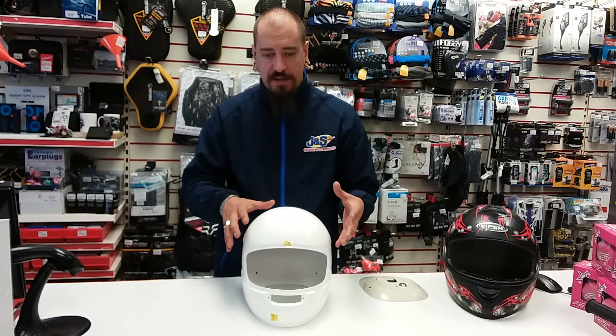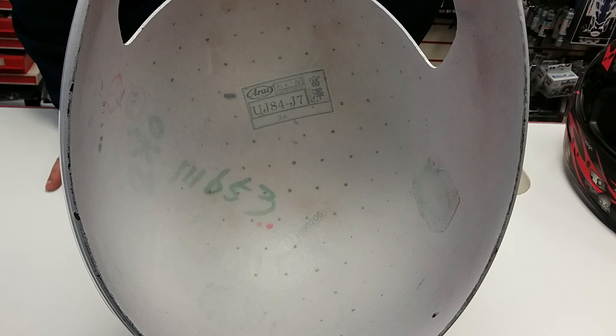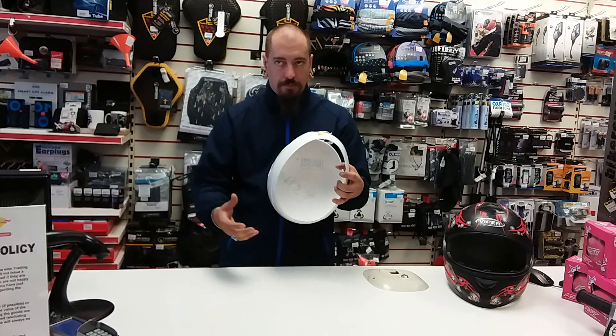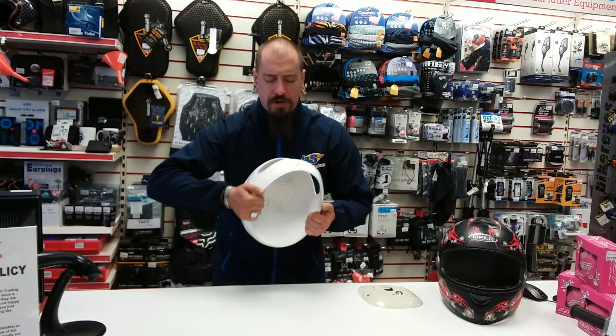As opposed to the inside of the plastic shelled helmet we just showed you, if I turn this over you can physically see that it's all comprised of one piece. These fibres aren't just laid in any old way — Arai, Shoei, HJC, Schuberth, and a lot of other manufacturers that produce mixed composite helmets have these fibres laid out in a specific way. You can physically see that this shell is much stronger and it's not going to flex.